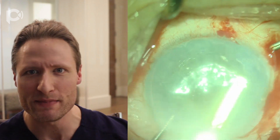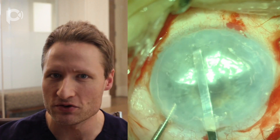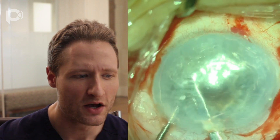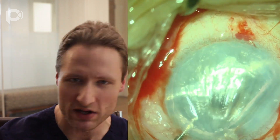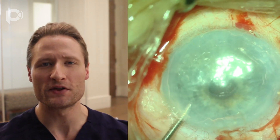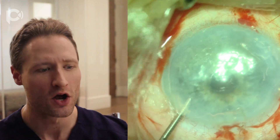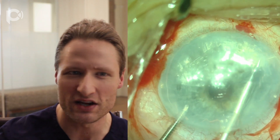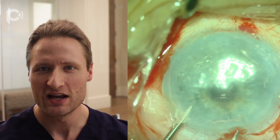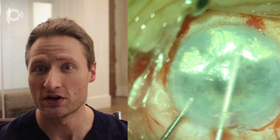I'm going to make a peripheral iridotomy in this patient, but I wait to do that until after the stripping is done. The reason is that when you're stripping the endothelium, you may have some chamber instability, and you want to try to keep the vitreous back during that period. You don't want the vitreous herniating up through an iridotomy. So I like to wait until all of the stripping has been done and the chamber is stable before making an inferior peripheral iridotomy.